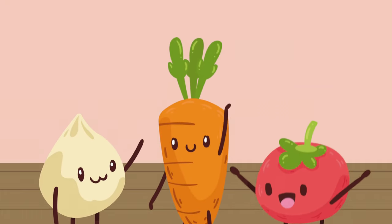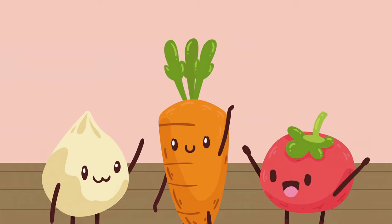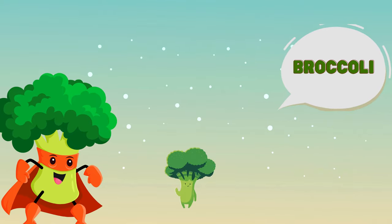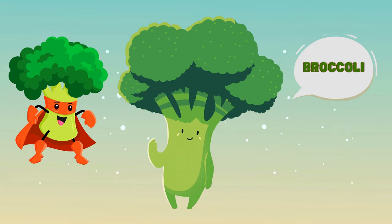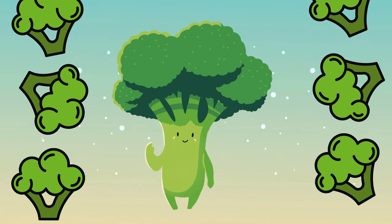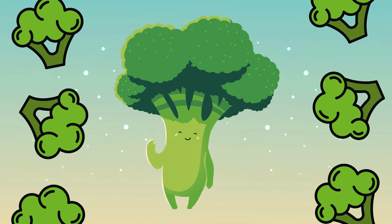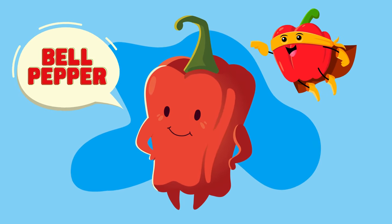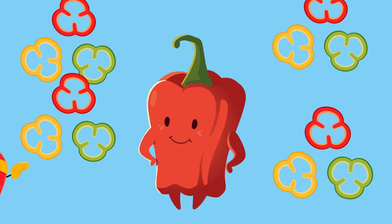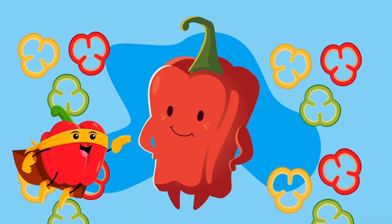Onion, tomato, and carrots are ready to jump into our salad! Our next salad star is broccoli. Broccoli is packed with nutrients that keep us strong — let's include some crunchy broccoli florets for a healthy crunch. Next up, bell pepper! Bell peppers, or capsicum, come in vibrant colors like red, yellow, and green. Let's chop a rainbow of capsicum for our salad.